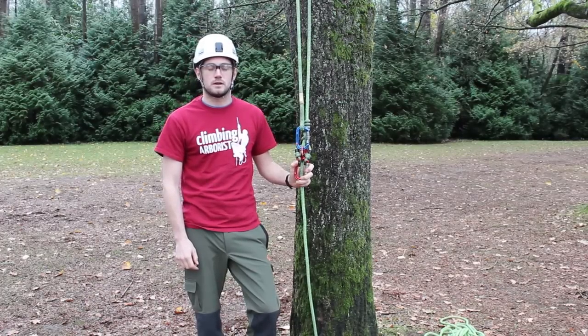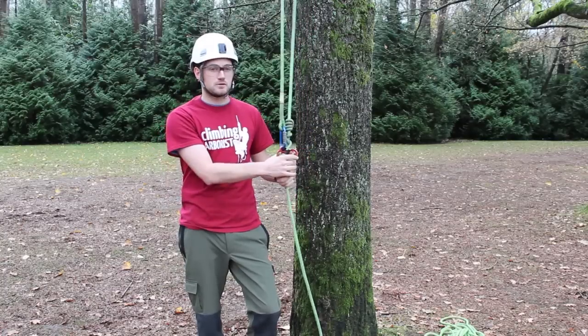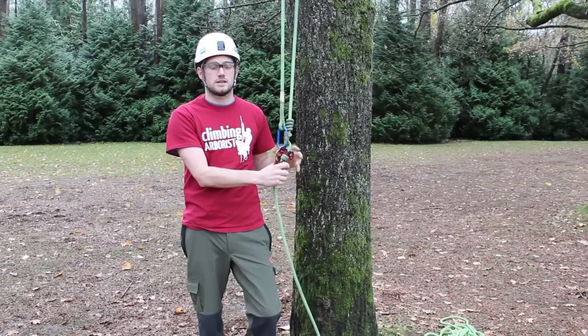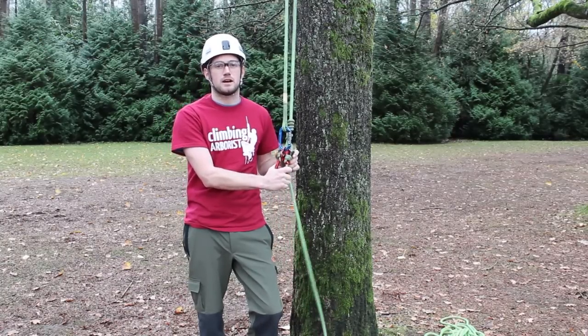Hello and welcome to climbingarborist.com. In this episode of Basic Climbing Techniques, I'm going to discuss the DMM Triple Attachment Pulley, also known as the Hitch Climber, and I'm going to explain a few of the benefits it gives the Climbing Arborist.